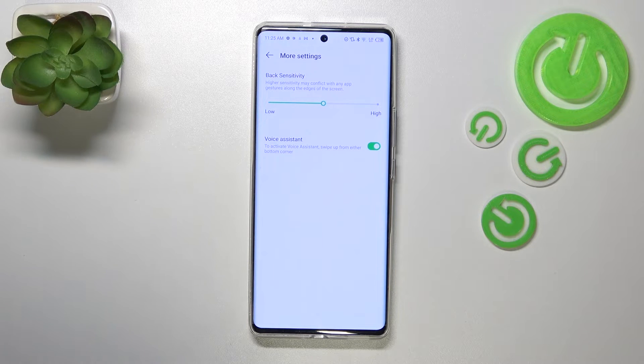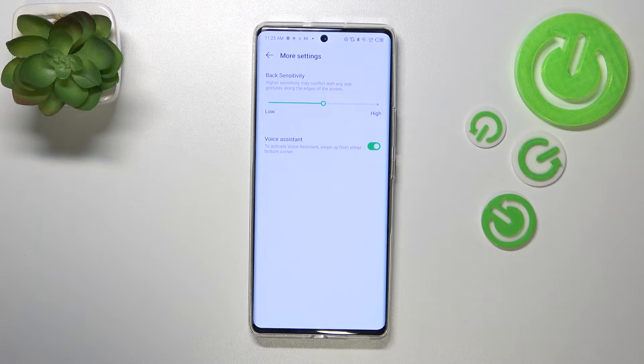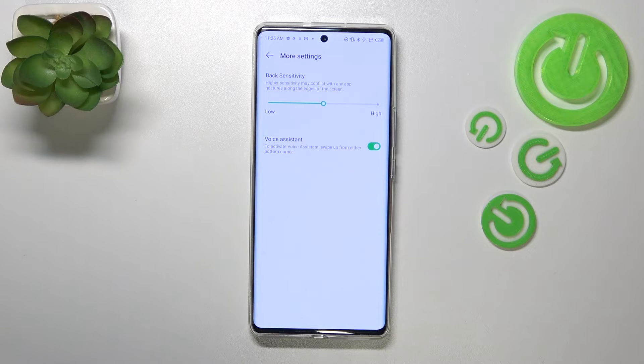Just use the gestures for a while — a week or so — and then you will decide. There's also a voice assistant option here, so you can keep it turned on or off. It's up to you.